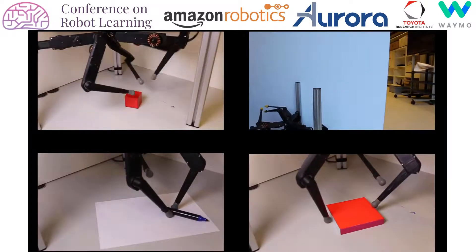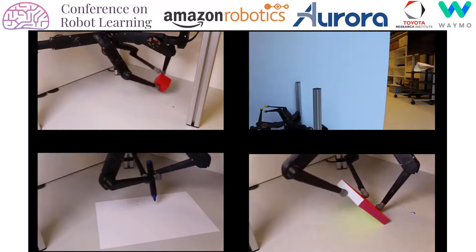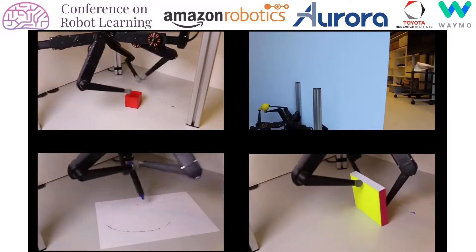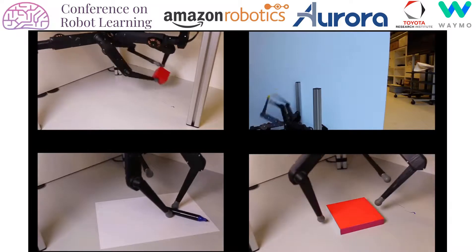Here we show some tasks which illustrate the capabilities of the robot. On the top left, you see the workspace where the three fingers can operate jointly, which is quite large. On the top right, you see that the platform is capable of dynamic motion, and on the bottom you see two tasks which illustrate that the platform is capable of fine manipulation.